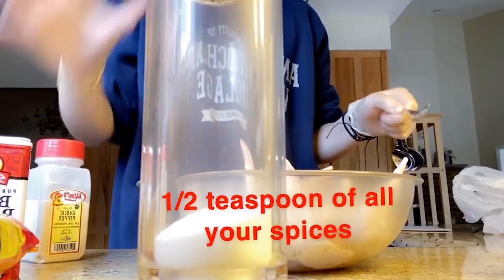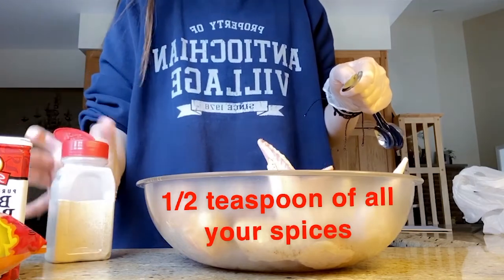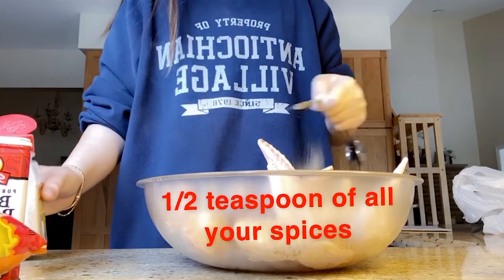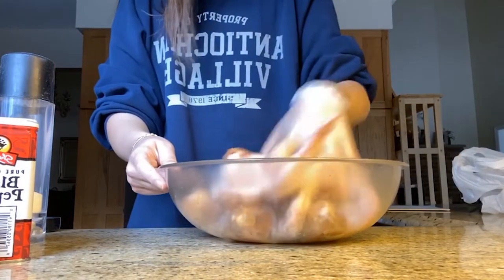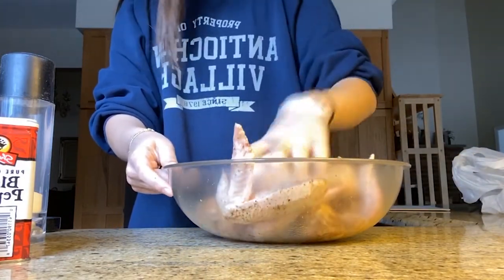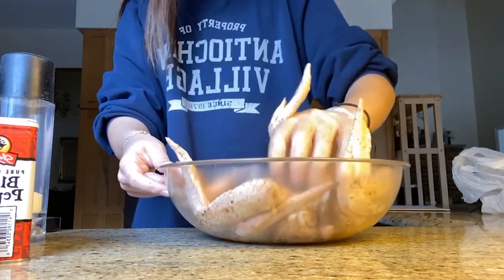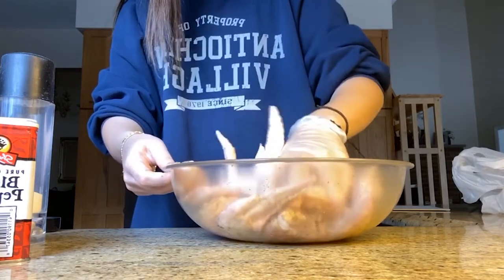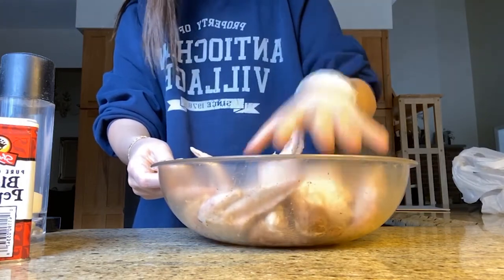The garlic powder — I'm really bad at this, I'm sorry. So next step, you're going to want to evenly mix everything to make sure it's all evenly coated. This is chicken, so you're going to get a little dirty, and afterwards you need to make sure everything is nice and clean because this is raw chicken. I will cut back to you guys when everything is evenly mixed and we will be ready to fry.